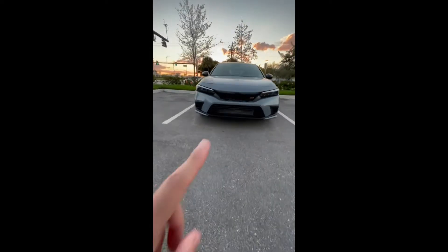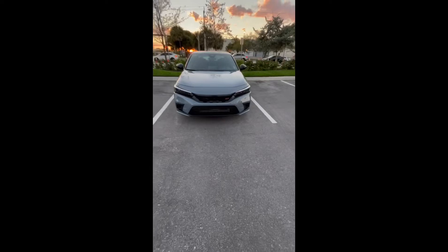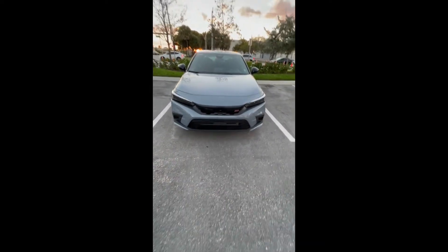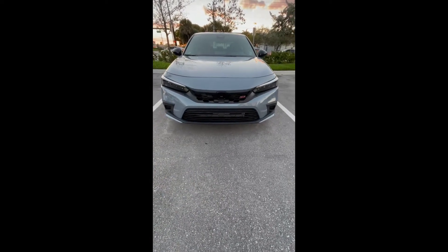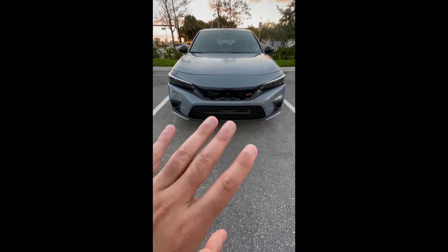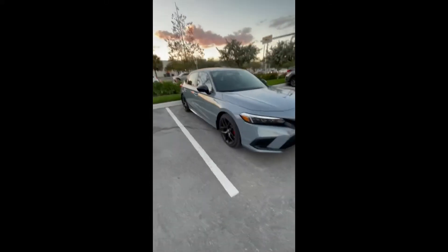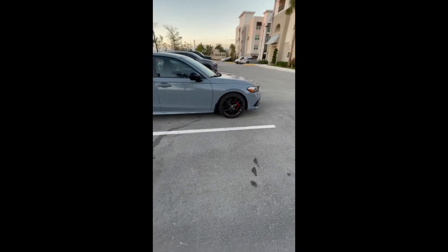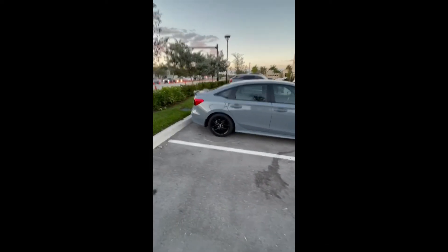Here's the front with the black emblem. A lot of people said it looks kind of washed out, like you can't really see it. I think it looks great though — with just the 'Si' badge there, in person you can clearly see the 'H' is there. In video it really looks like you can't see it at all, but trust me, you can. And from this other side view, you can really tell the wheel pops out with the black rims.